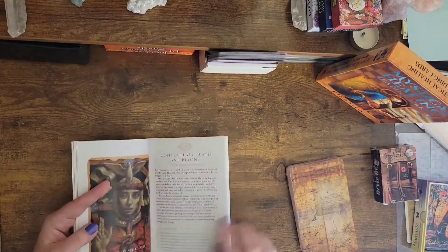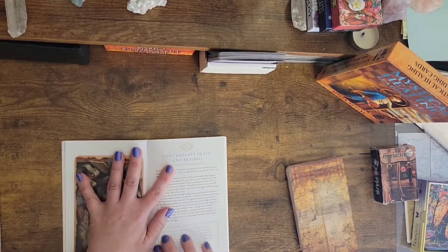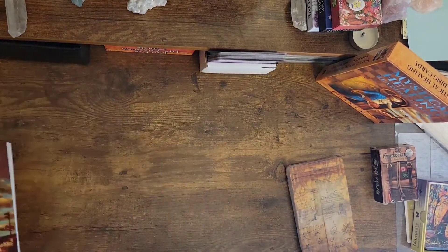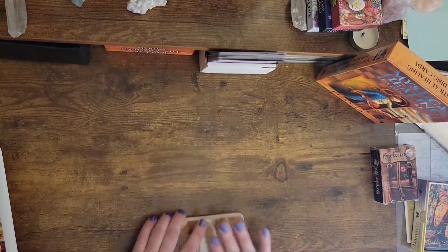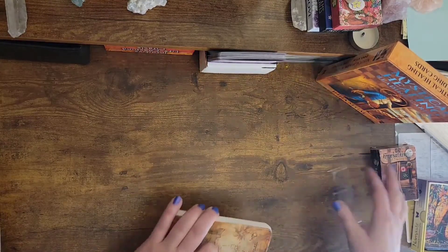It also has actions to overcome, or to kind of do what's in the card. So I really liked that. We'll read one of those wonderful, beautiful definitions that I'm really very excited to see.